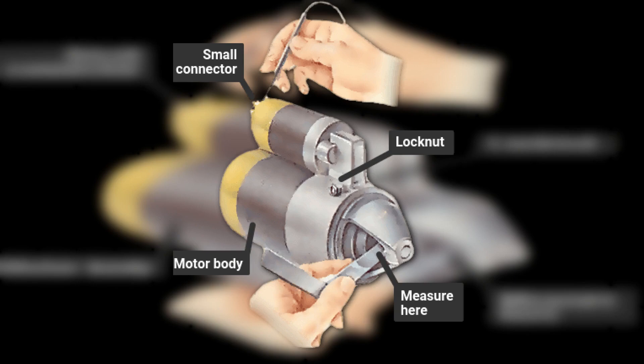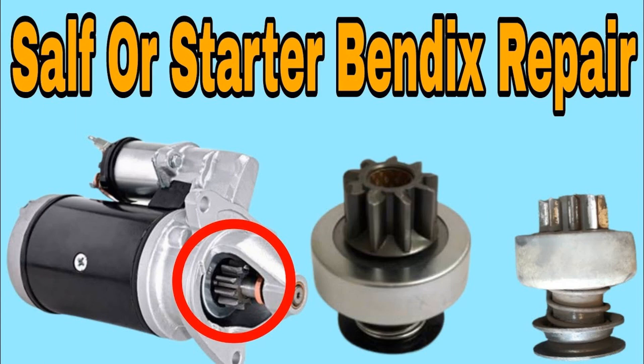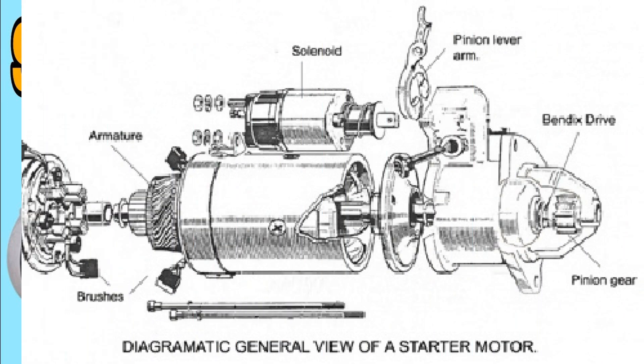In principle, this is very similar to the free-running mechanism of a bicycle rear wheel hub, which disconnects the rear wheel from its drive when the bicycle is rolling so that the pedals do not rotate. For diagnosis: if the starter rotates but does not turn the crankshaft, this is a sure sign of a faulty bendix. There are two possible causes.